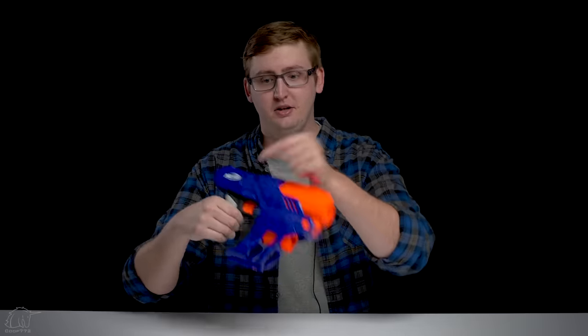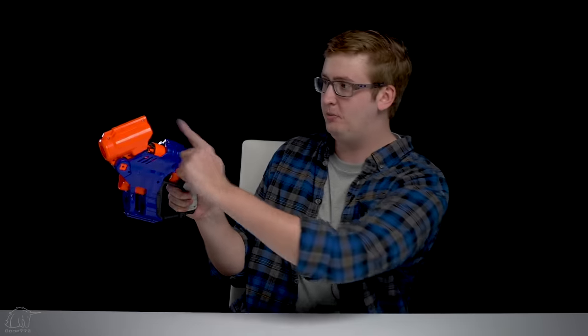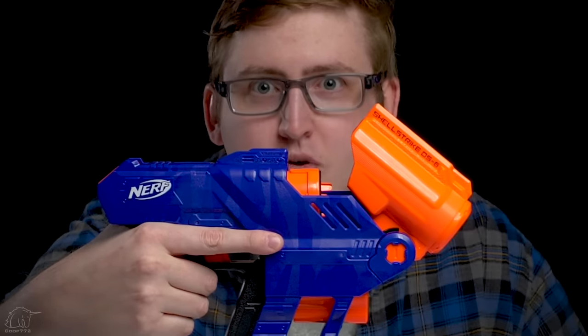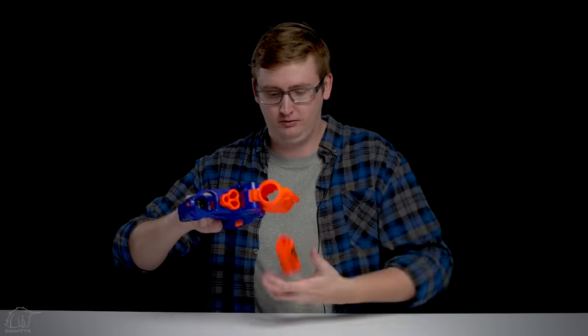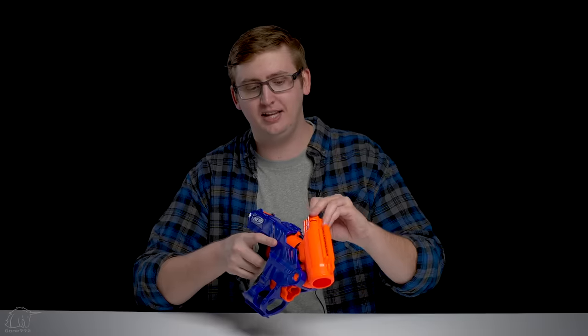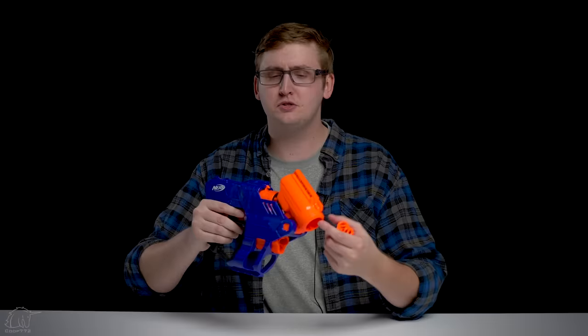Now to the shells and how you load them. There's a lever only on the left-hand side, not present on the right. When you pull this down, this opens up. Now that it's open, you can see the back of the shell right here. You can get the shell out in different ways — you can tip the blaster upside down and poke it and it'll drop right out. But when you put the shell in, it does click into place. So if you just hold the blaster upside down, it won't gravity drop. It is clicked into place — you'd have to shake it pretty hard to get it out. But there's no spring retention system and no spring-loaded ejection. You do have to manually pull it out on your own.